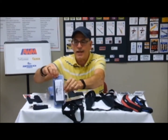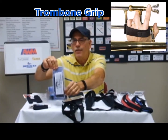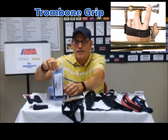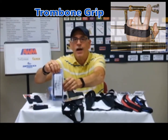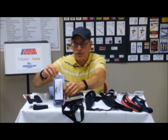A trombone-playing friend of mine really strongly endorses this trombone grip, which can be used from beginners through professionals. It has lots of different positions and helps reduce the weight of the trombone when playing, again for long rehearsals and through performances.